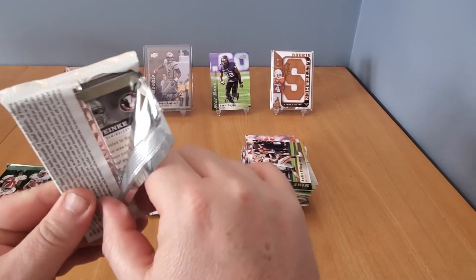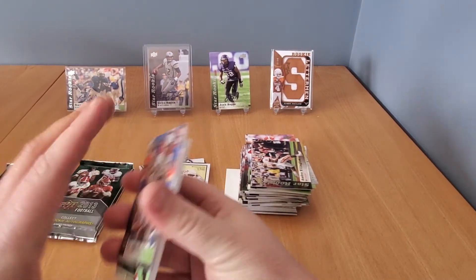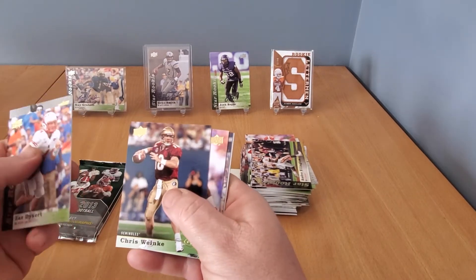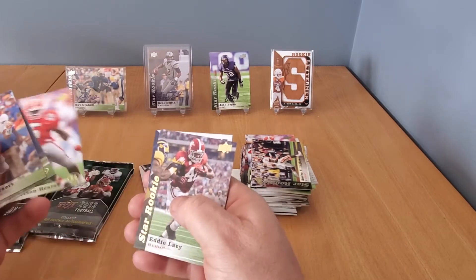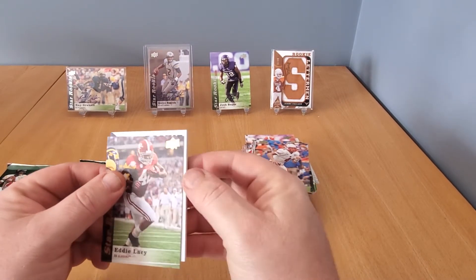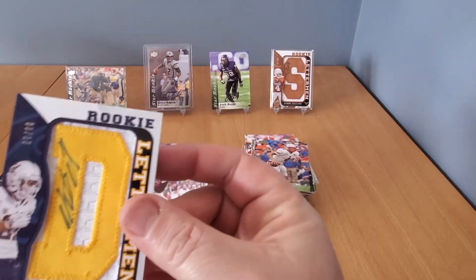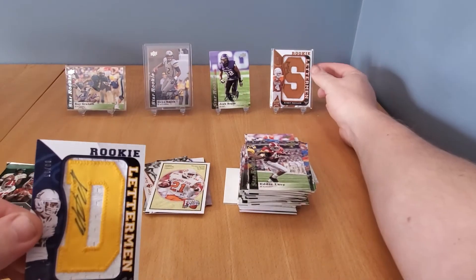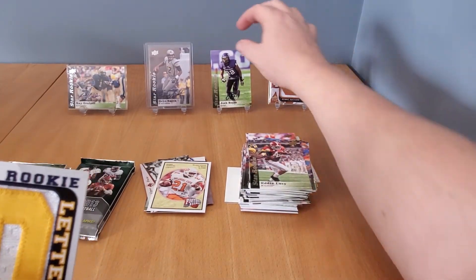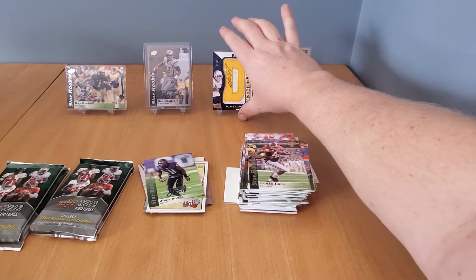Opening one of our letterman packs here. Zach Desert star rookie, Daryl Lamonica, Chris Winky, Garrison Hearst, Eddie Lacy rookie. Let's see what's behind here — it's a rookie letterman... Keenan Allen! Out of 15! Wow. The other one I got previously was out of 75, so this is pretty impressive. Mr. Josh Boyce, you're gonna have to have a seat — Keenan Allen is taking your spot. That looks nice, out of 15 — seems like a short print. Four packs to go, still looking for that third auto.